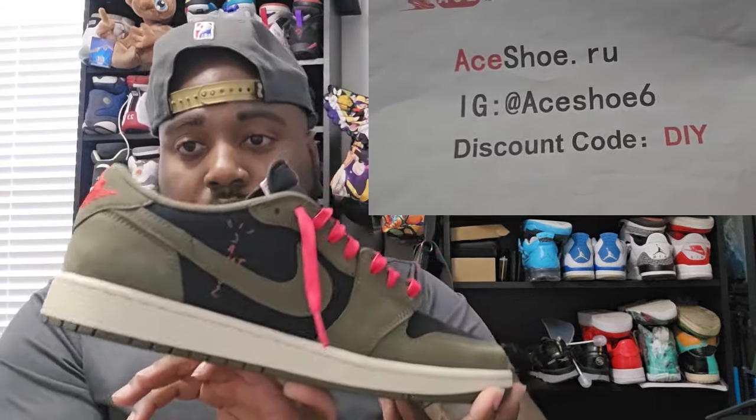Like I said, we got a nice looking shoe coming from aceshoe.ru, and it's going to be the Medium Olive Travis Scott 1 Lows.